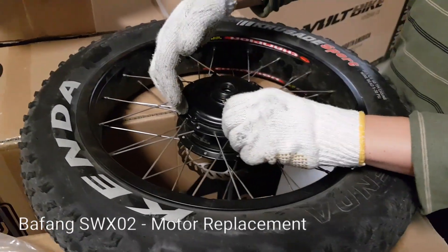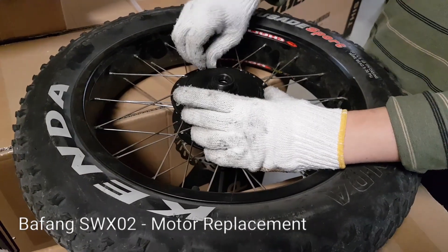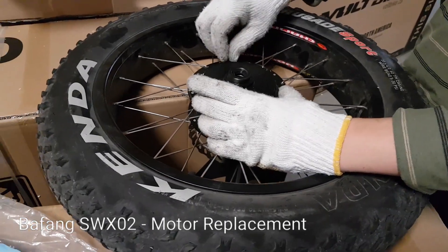Okay, so here we're going to show you how to replace the motor on a Voltbike Mariner or Voltbike Yukon 750.